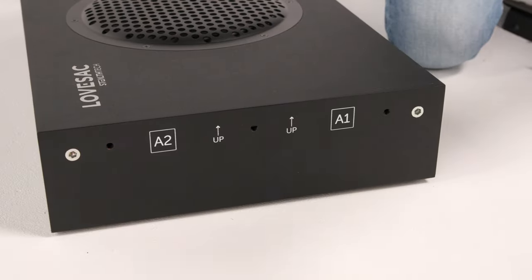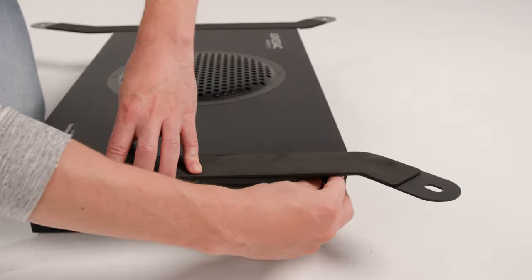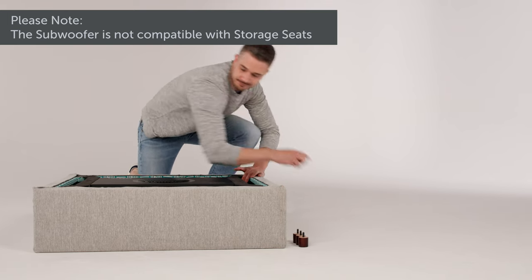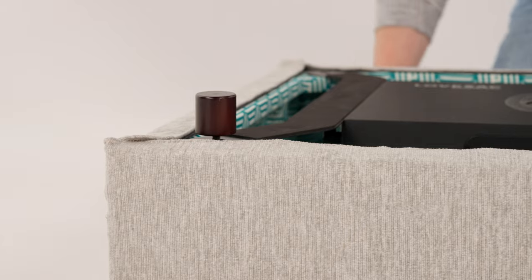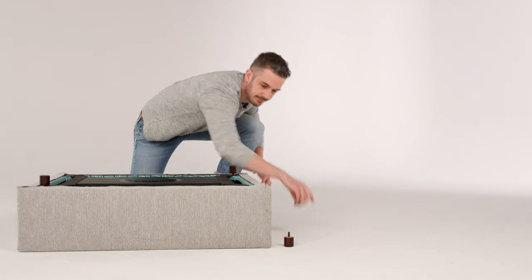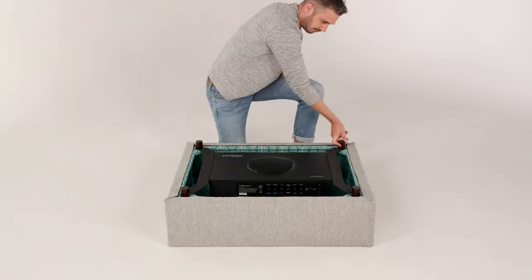With the speaker facing up, align the markings on the brackets with the same markings on the subwoofer housing. Use the provided thumb screws to attach the brackets. Place one of your covered seat frames on the ground upside down and set the subwoofer inside the seat frame. Make sure the speaker is facing up and the subwoofer housing is flush to the opening of the seat frame. Align the holes on the subwoofer brackets with the holes in the corners of the seat frame. Place a foot through one of the holes and screw it in halfway, then take the next foot in the hole diagonally across and screw it in halfway as well. Screw in the two remaining feet halfway, then check alignment and tighten all four feet down — making sure not to over-tighten. When complete, the subwoofer should be flush to the opening.